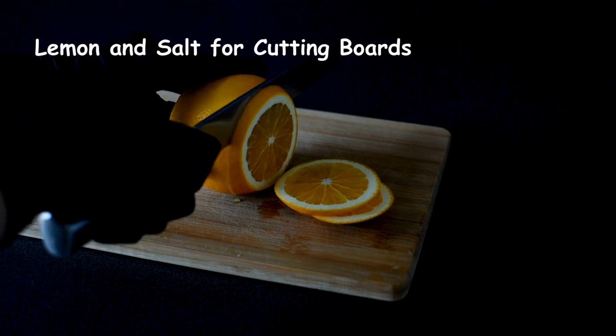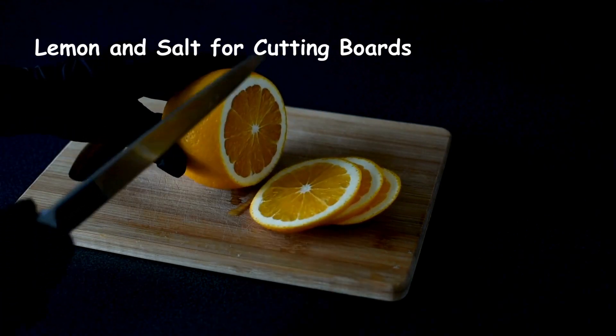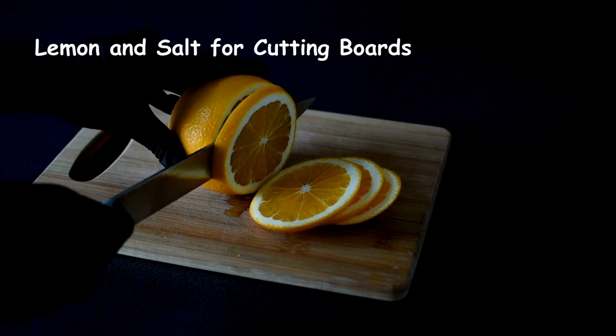Lemon and salt for cutting boards. To disinfect and remove stains from cutting boards, sprinkle salt on them, then rub with a lemon half. The salt acts as a scrub, and the lemon's acidity helps clean and deodorize.